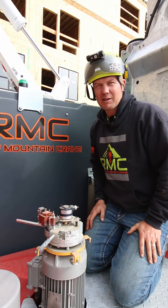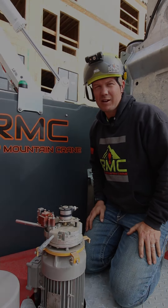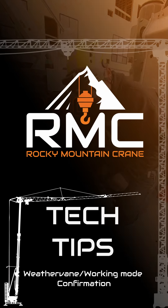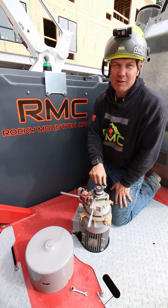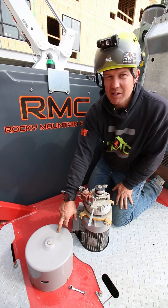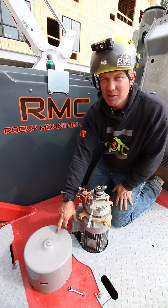Dusty here with Rocky Mountain Crane. Today we're going to talk about slew motors and weather vane. This is what the swing motor looks like when the cover is off. When the cover is on, you won't see all these mechanisms. We just wanted to show you so you could visually understand how it worked.